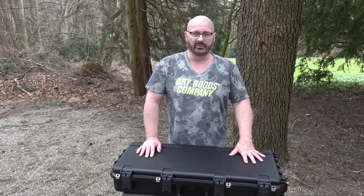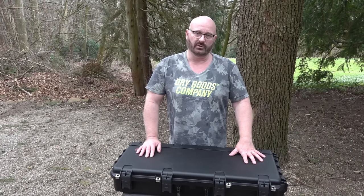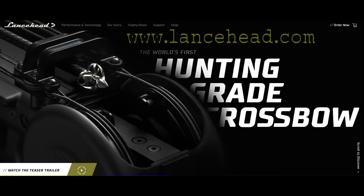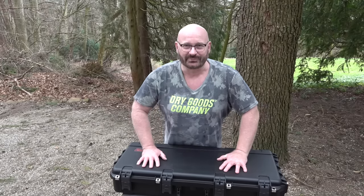It doesn't happen very often that someone invents a revolutionary new thing in the world of archery and crossbows. But these guys from LanceHead have done it. And I'm very happy to be one of the first guys to receive a sample of the groundbreaking new F1 crossbow that they manufacture.